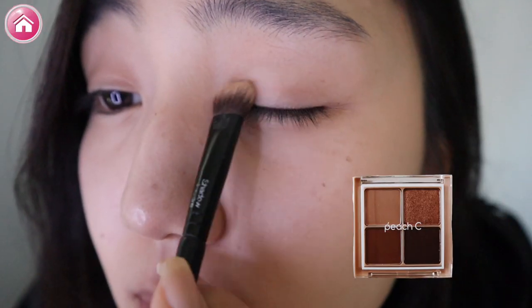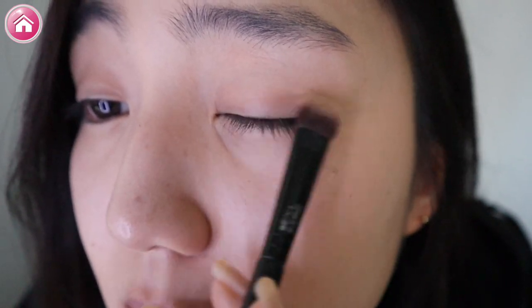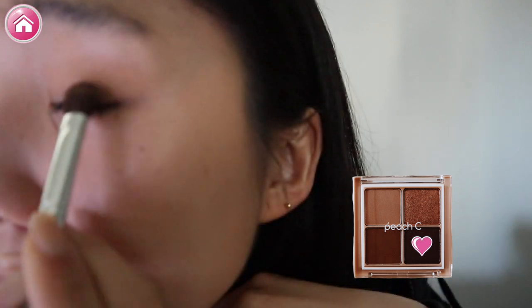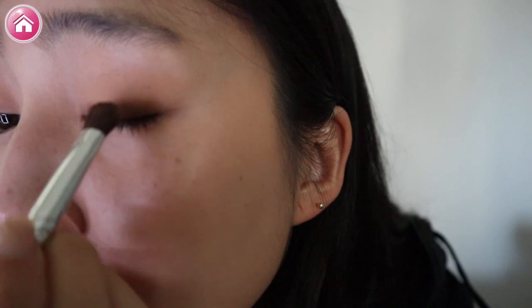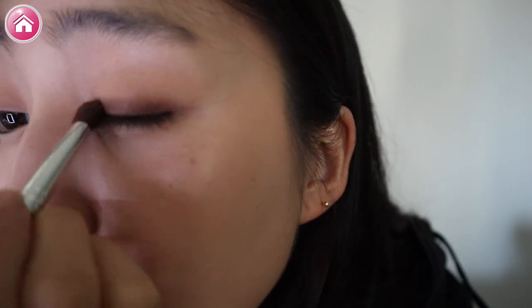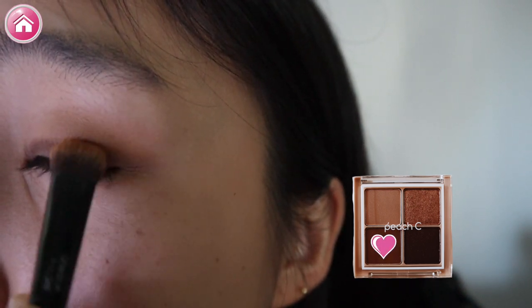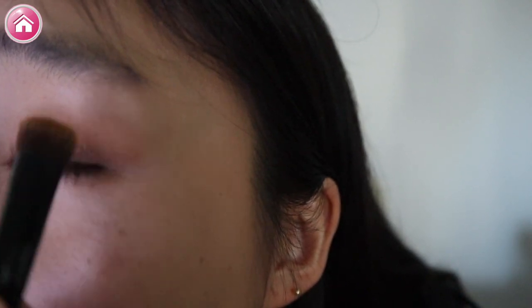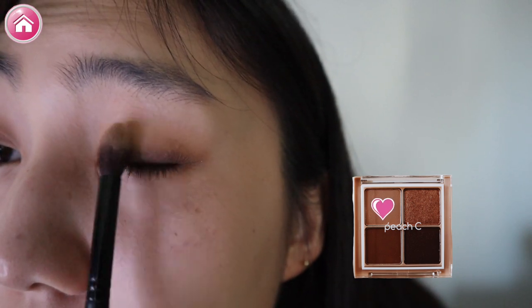Next, let's do our eye makeup. We are going to use Peach Sea's Falling in Brown eyeshadow palette and start with the lightest shade. Now, let's use the darkest shade to enhance those eyes. Stay inside of the double eyelid. Next, let's use the middle tone — it's like an orangey-brown color — and let's focus on the outer corner of my eye. Let's go back to the lighter shade and blend, blend, blend.